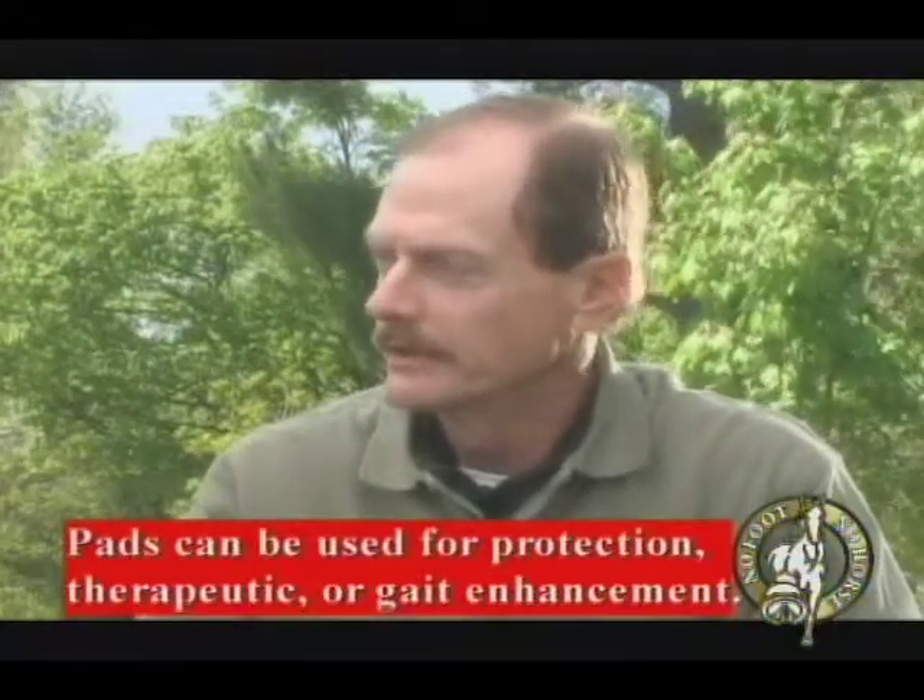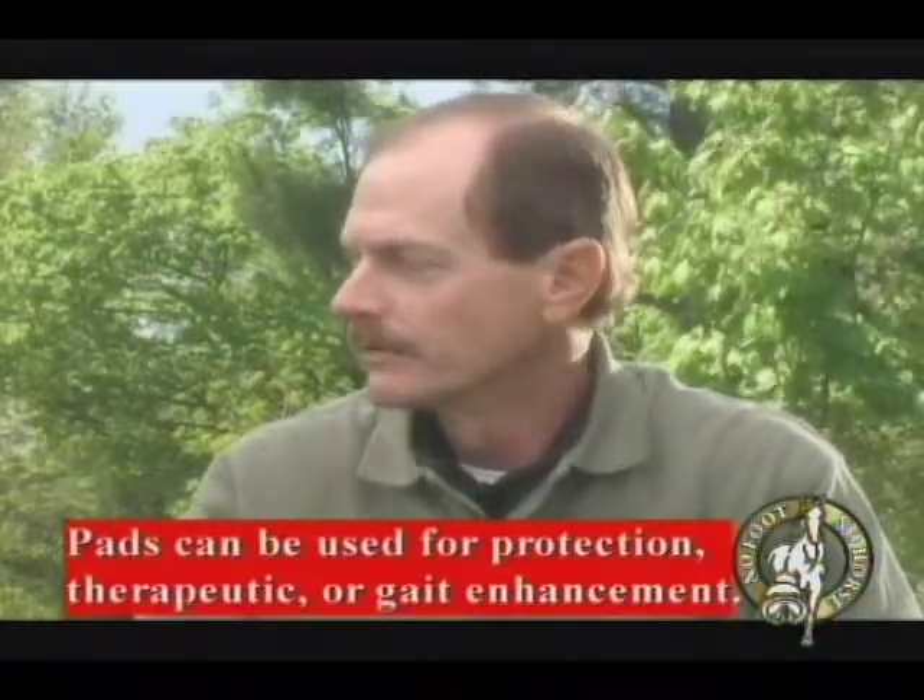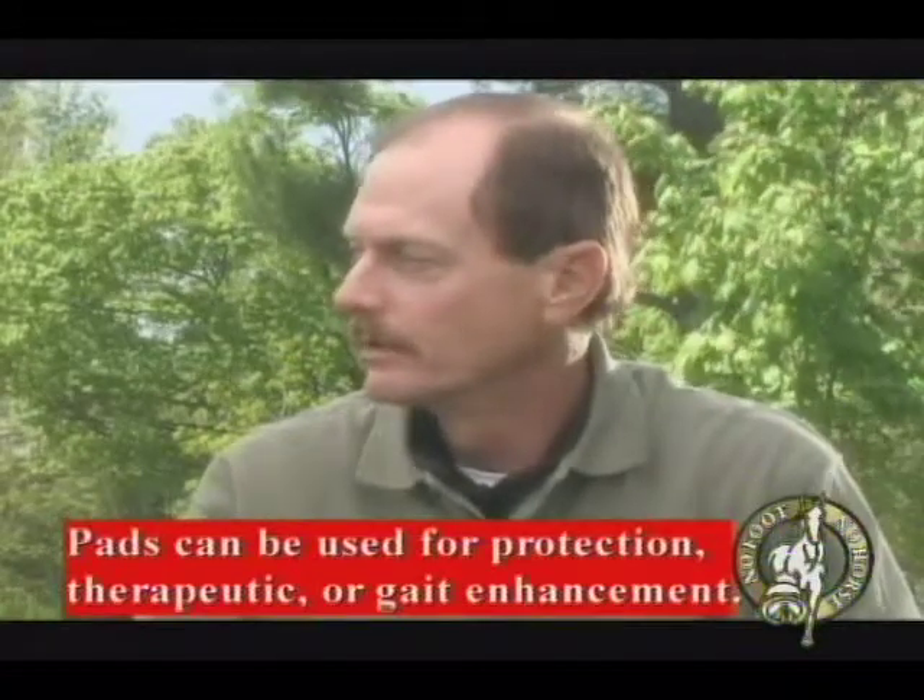The main reasons are for protection, like trail riding, and showing for gait enhancement, and various therapeutic reasons.